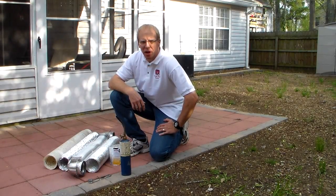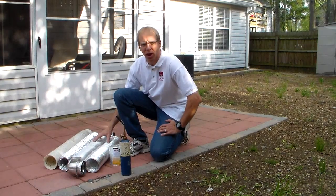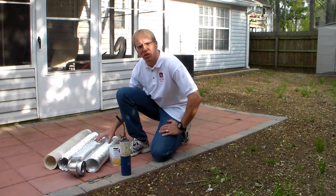Hi, I'm Matt with the Dryer Vent Doctor. I'm here today to show you a demonstration on several different types of dryer vent transition hoses. These are the tubes that connect your dryer to the wall in your laundry room.